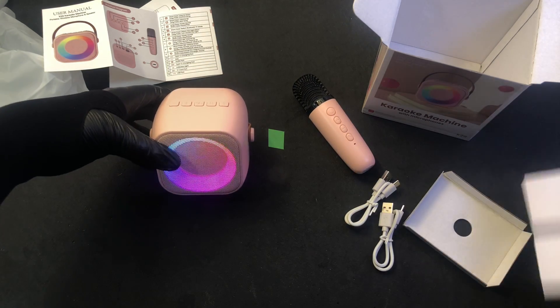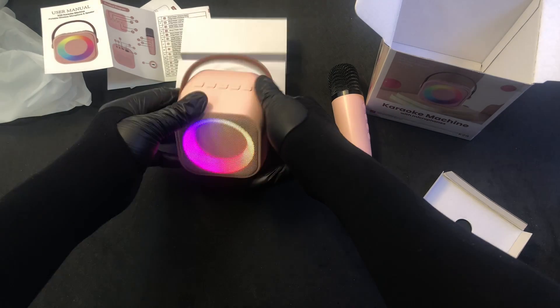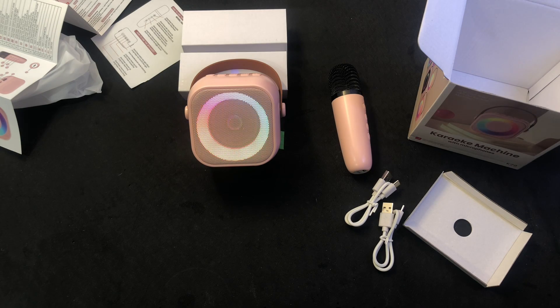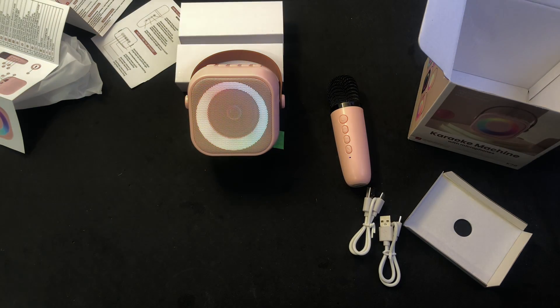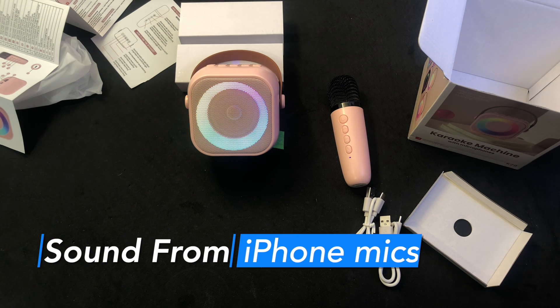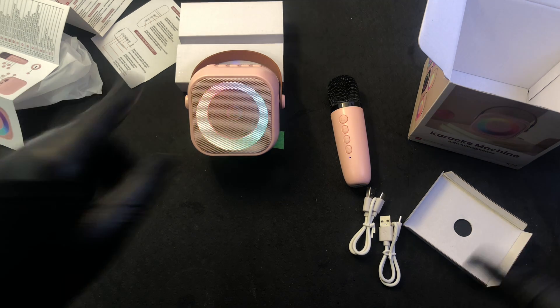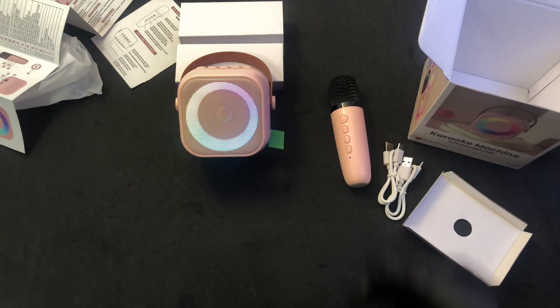Let me see if I can balance this on something. It seems like it might vent out the back, and if I block the back it might not sound as good as it possibly might. All right. We appear to be connected. It was just that I didn't have what was plugged into it up very loud.